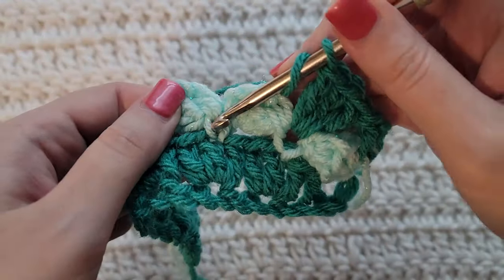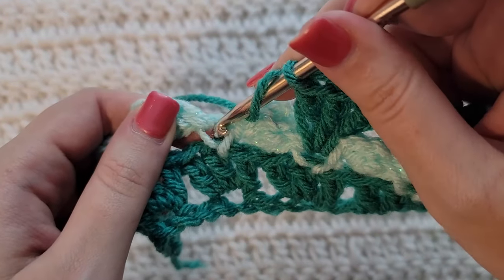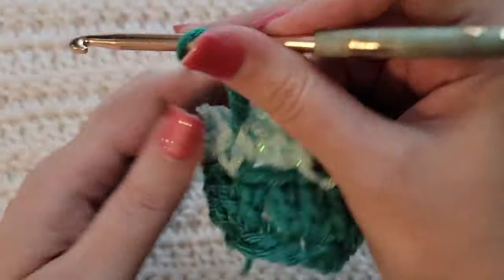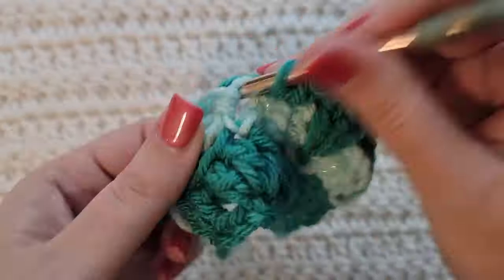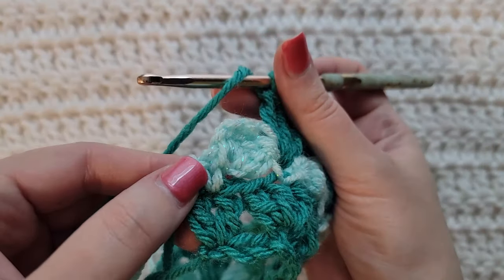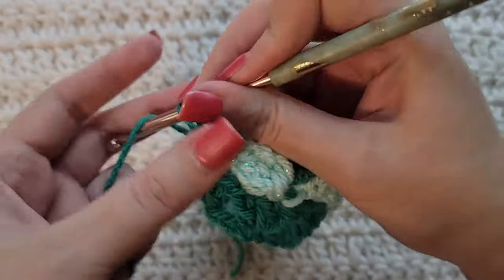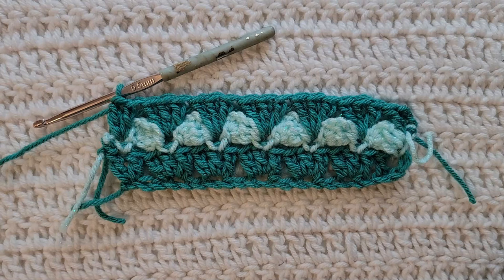Continue jumping over each cluster into the previous single crochet and making three double crochet across the row. When you get to the end, you'll have a cluster stitch and then a single crochet. Skip the cluster stitch and working into that last single crochet, make two double crochet — which is going to match the chain three and the double crochet you made at the beginning of this row. And that's how row three is looking.